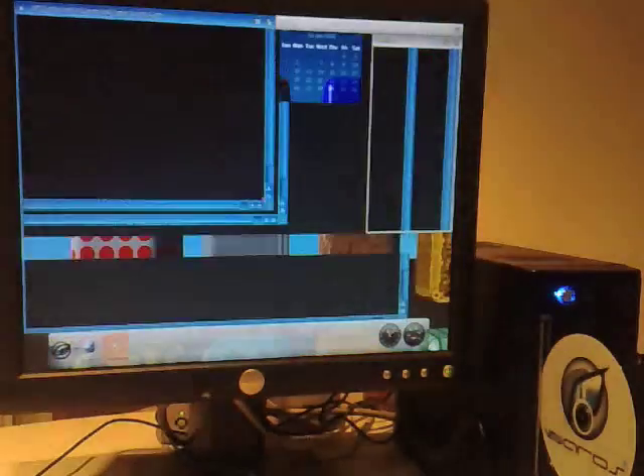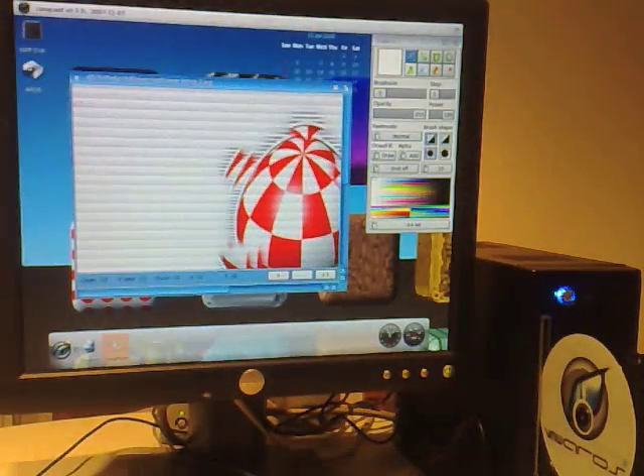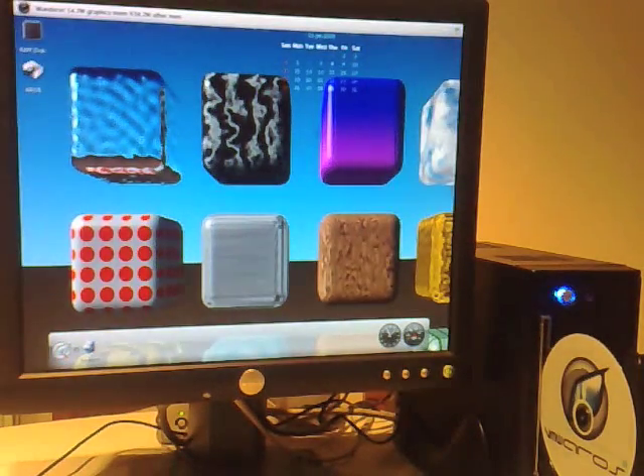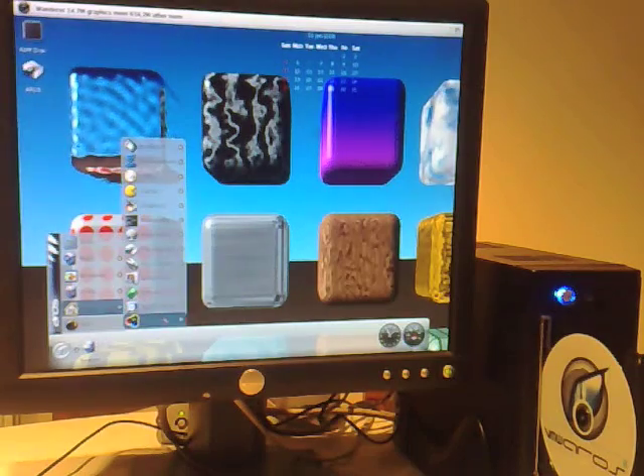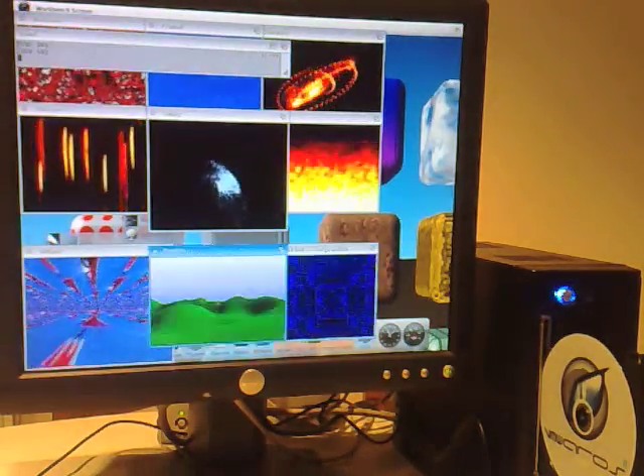There we go - some bit of graphics there for you. Let's close that down. Now my old favourites - some quick demos. See how quick they run.